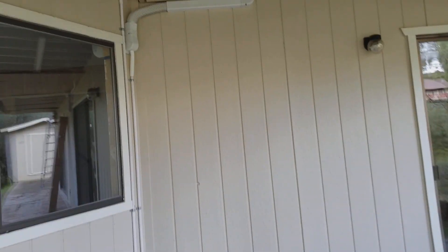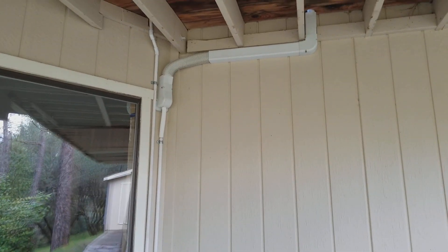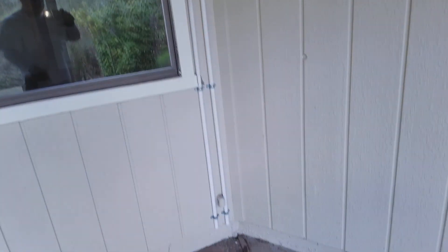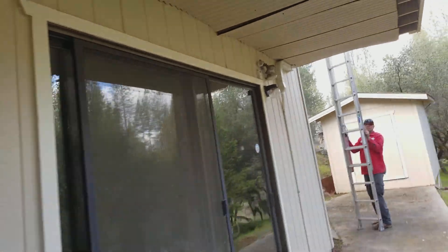This is the downstairs — I guess you would call it the living room for downstairs. So it comes out, shoots over, goes up into the attic. That's the drain line from upstairs. And we did the same thing here and over here.